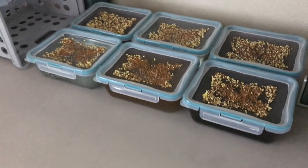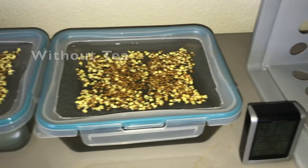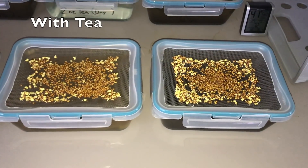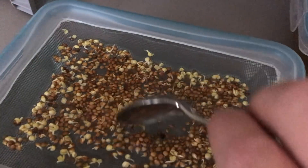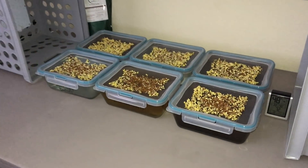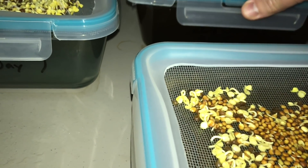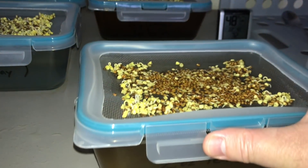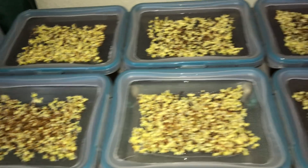Uncle Steve from Vermisterra recommended against adding tea to unsprouted seeds. The two containers on the right received tea on day one. Looks like I should have listened to Uncle Steve.